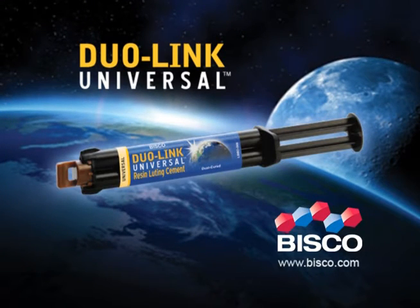Duolink Universal Dual Cured Resin Luting Cement is one of the best cements in the universe.